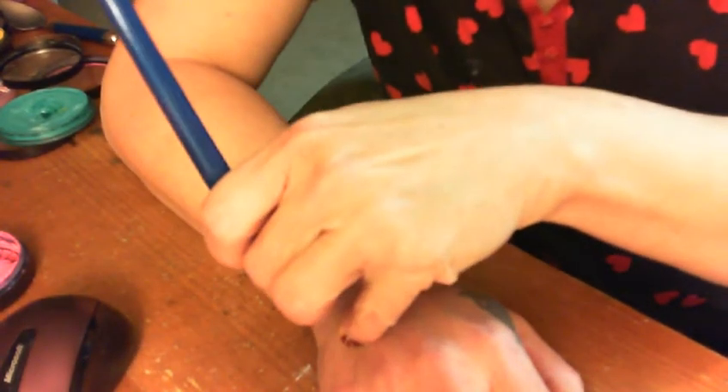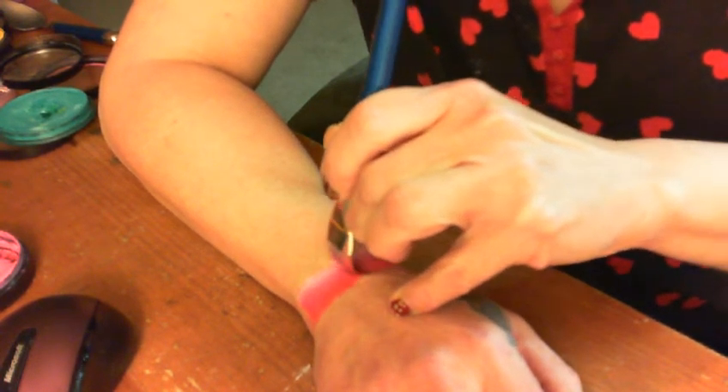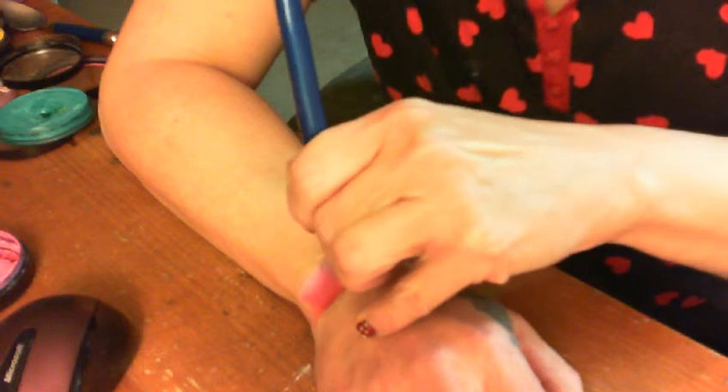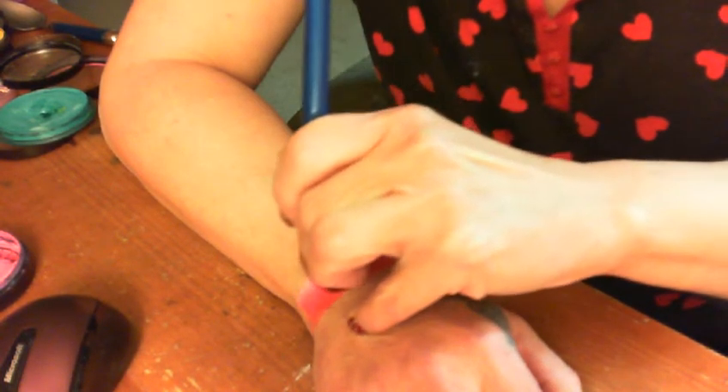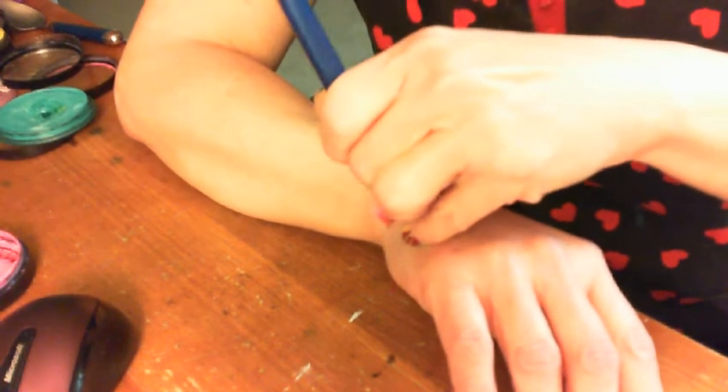I'm going to start over on the edge here with a flat three-quarter brush and just bring that straight across my wrist, making sure that the colors stay exactly where I'm laying them. I got a nice little cover there and take it over around the edge a little bit.